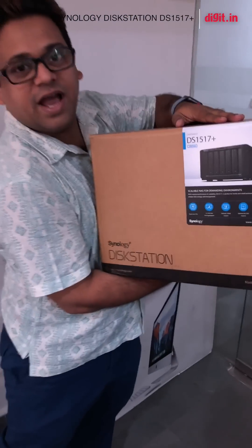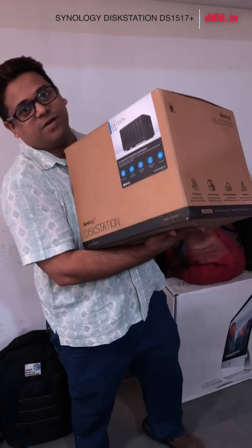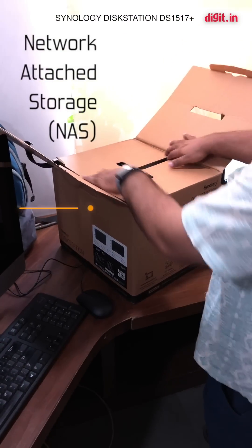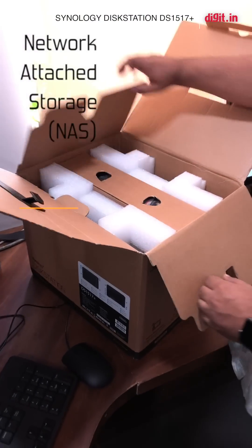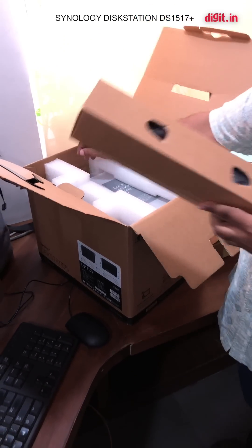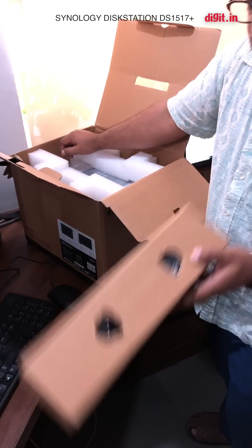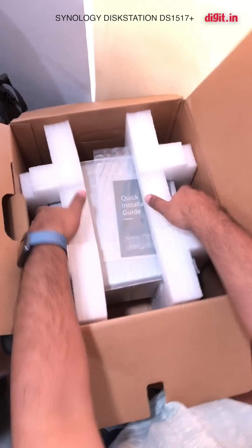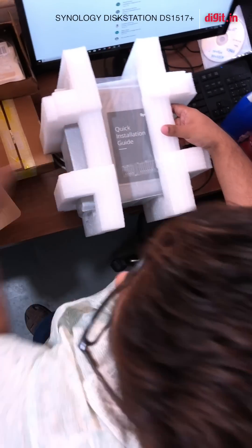I convinced the guys on our video team to buy a Synology DS1517 Plus, and I'm going to unbox this right now. So what exactly is this? This is a network attached storage, and what that basically means is it's a giant box that plugs into your router, and any computer or device connected to that network will have access to it.